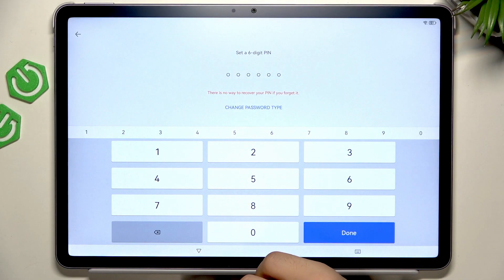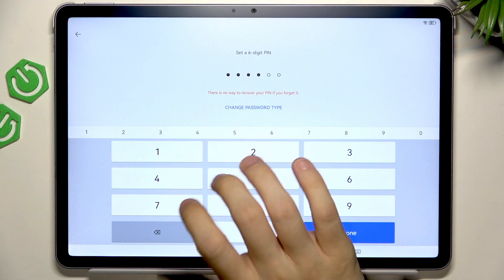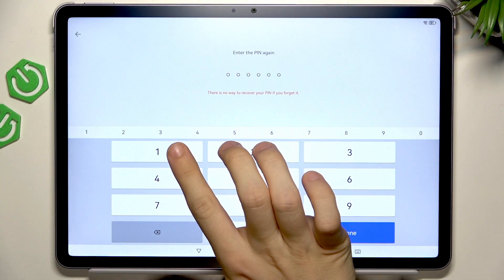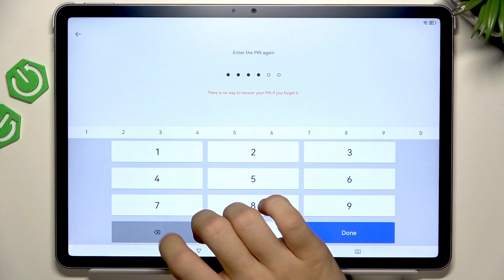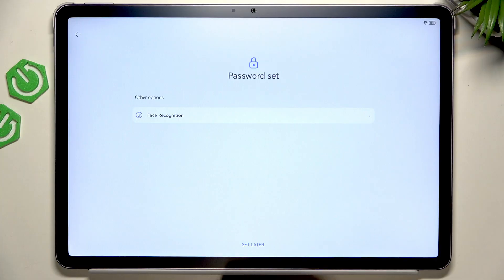Yeah, it's very important that there is no way to recover your PIN if you forget it. You'll need to erase your whole tablet and then you'll still need to verify with either your Google account or the Huawei account. So now I'll just enter a PIN — make sure that you'll remember it. I'd highly recommend setting it to something that's harder to guess.